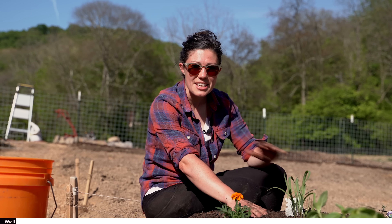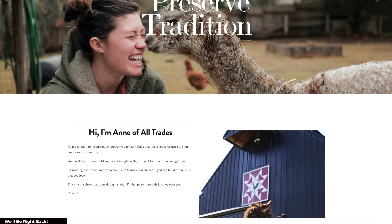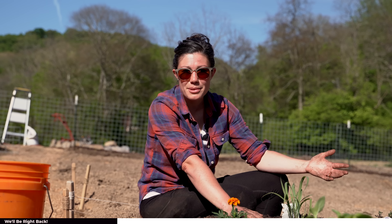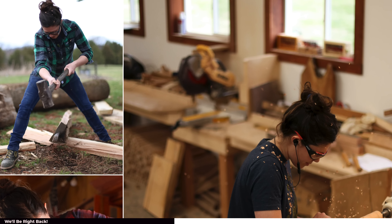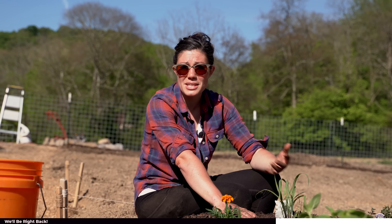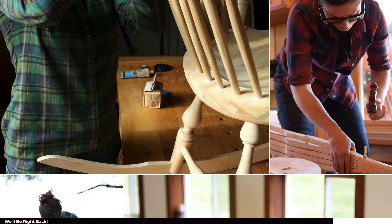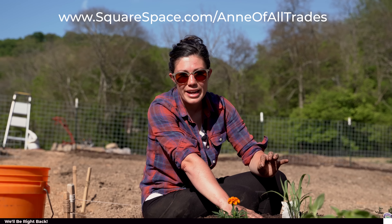A huge shout out goes to Squarespace for their continued support of my channel, which makes making videos like this possible. I've been using Squarespace to host my website since I started my business in 2012. It is a fantastic platform for people who are not super tech savvy to create stunning websites using their templates. All I have to do is drag and drop my content into their template. I love the easy integration with other social media sites like Instagram so that when I don't have time to keep my site updated, it's constantly pulling stuff from my Instagram feed. Head over to squarespace.com/annofallTrades — that's squarespace.com/ann with an E of all trades — for a 10% discount.